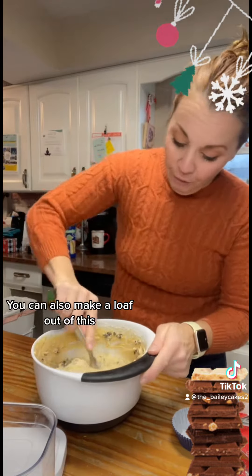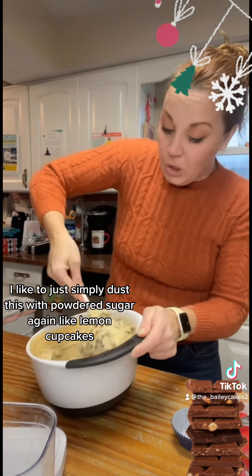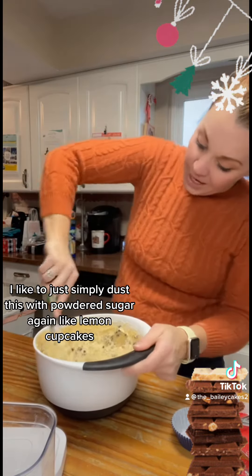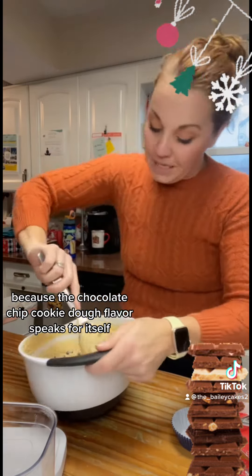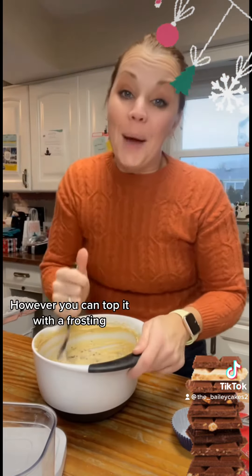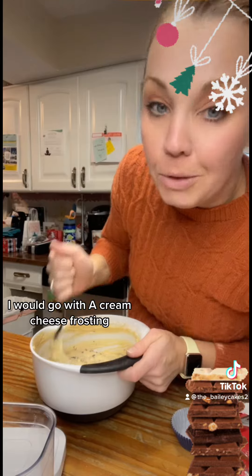You can also make a loaf out of this batter. I like to simply dust the cupcakes with powdered sugar, like the lemon cupcakes, because the chocolate chip cookie dough flavor speaks for itself. However, you can top them with a frosting — I would go with cream cheese frosting.